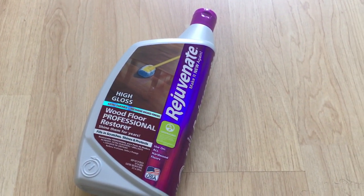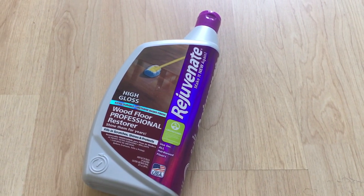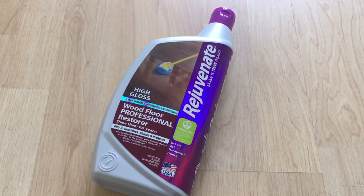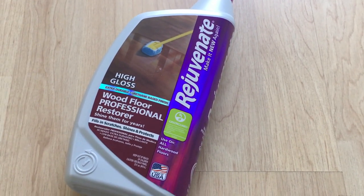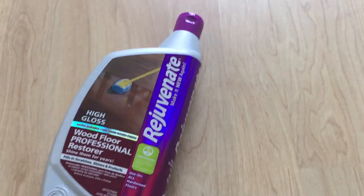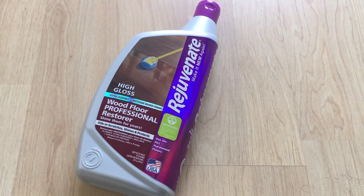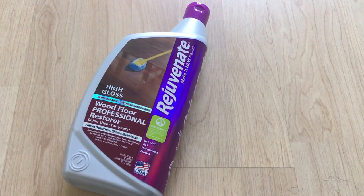An important feature is that this is non-toxic and also the polyurethane-based formula cleans and fills scratches and dents. That's what I'm most interested in — whether the small scratches visible on our floor go away or not. Another feature I liked is that there is no sanding or refinishing needed.